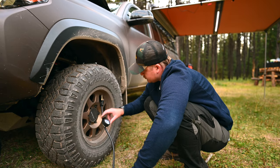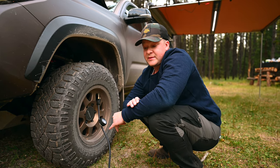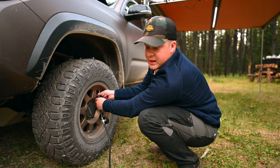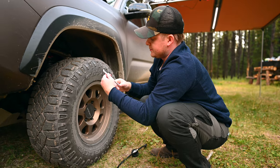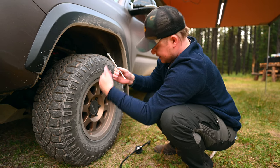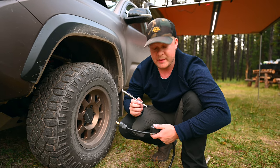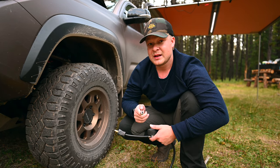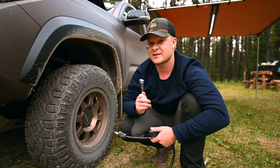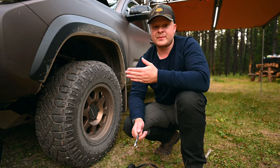We stopped at about 20:23:20, so that gives us 80 seconds. We went up 12 PSI according to the gauge, but just to confirm — unscrewing from the valve stem and checking with my manual gauge — I'm actually at 35 PSI. So we actually went up 15 PSI in 80 seconds. That's because the included gauge is inaccurate going up in 5 PSI increments. So that's 30 to 50 percent quicker than expected. The plan was 90 seconds for 10 PSI.